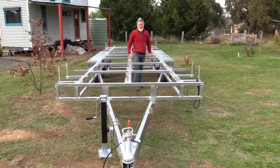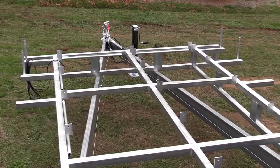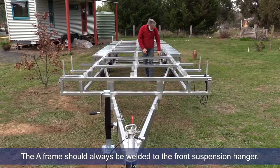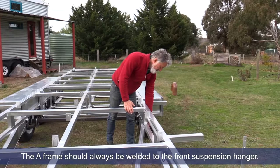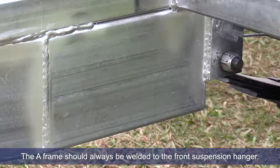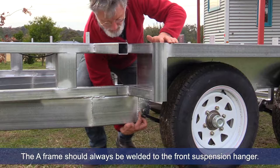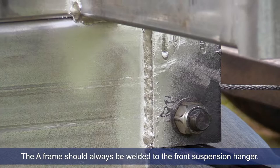This is called the A-frame part of the trailer — you can see it's like an A and the draw bar is at the end. That piece of steel needs to come all the way back to the front suspension hanger. If you just stop part way and don't come all the way back, it's quite an inferior design. This is the front suspension hanger — you get these nice beautiful vertical welds here, and this is the extension for the A-frame. It's very important to get this weld right in here: a nice, strong vertical weld. Some people don't do it, so look out for that one.